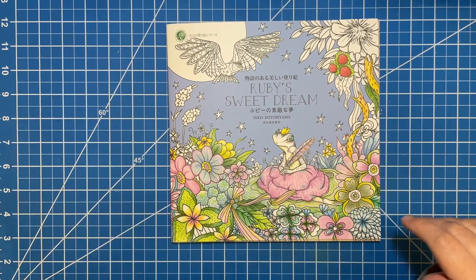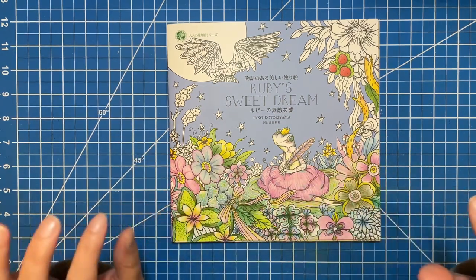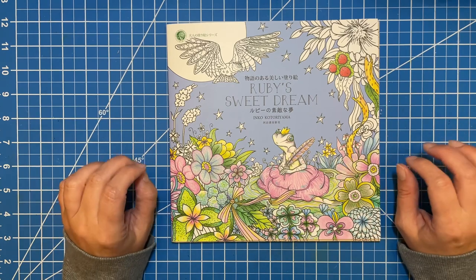Hi there! Welcome to Elm Colors. I'm Erika. On today's video, we are going to be doing a flip through and a little bit of chatting about Ruby's Sweet Dream by Inko Koto Riyama. I say it wrong every time, I think.